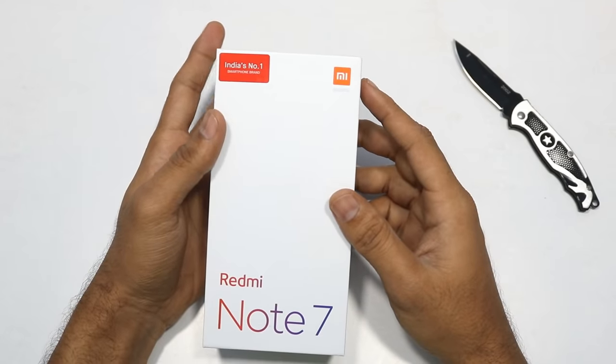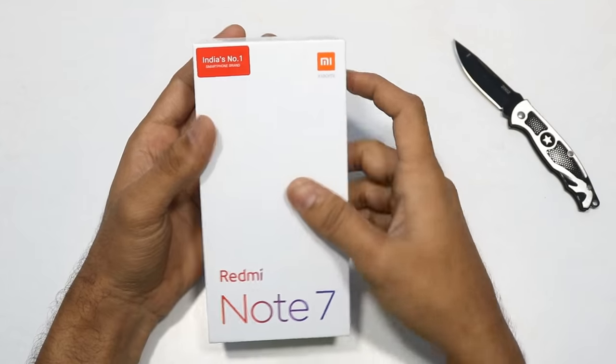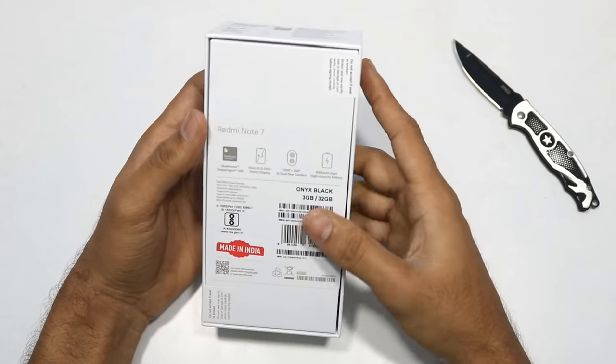Hi friends, welcome to TechFacts, I am Rafi. Here is my Xiaomi Redmi Note 7 unboxed. This is my Indian variant.